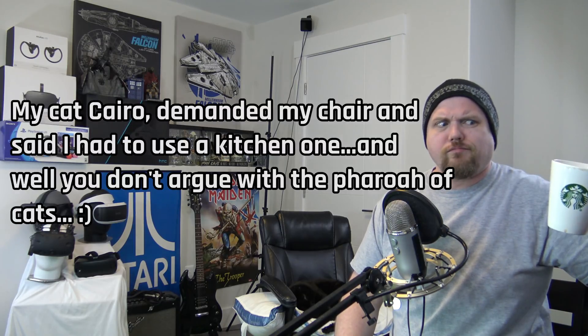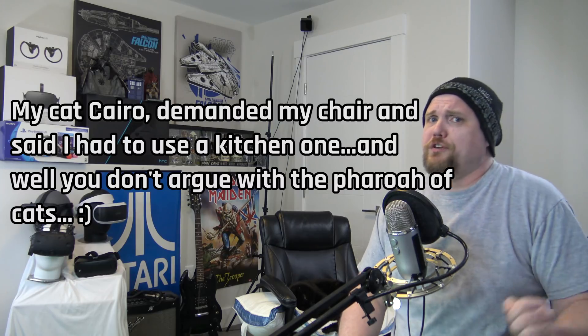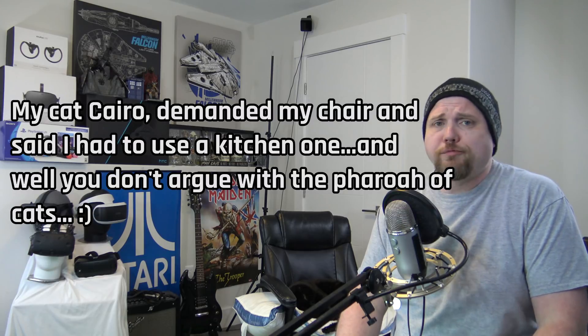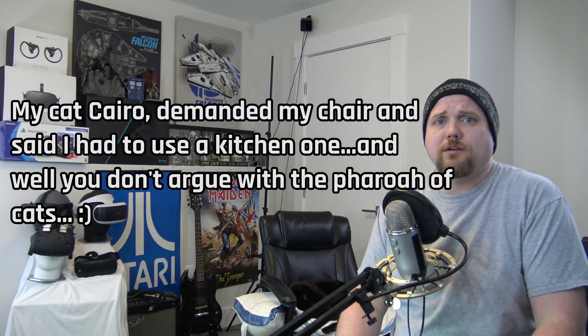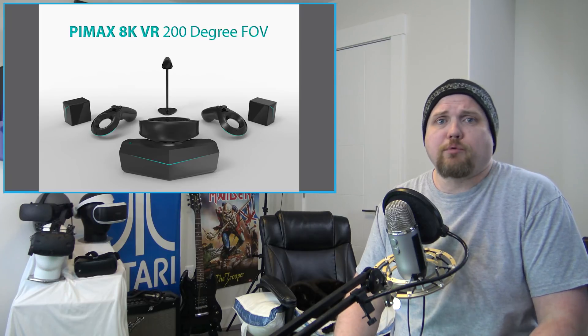Cheers guys! Epyx here. Welcome to VR Roundup episode 30 on a game-in Friday. Let's start things off with the Pimax and just jump right into it.